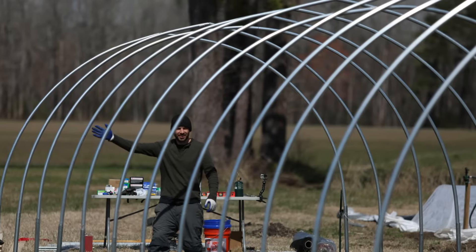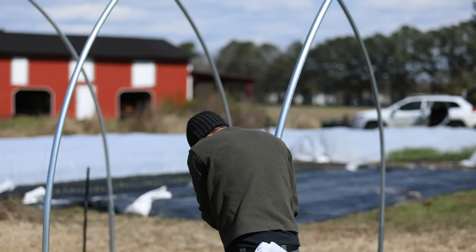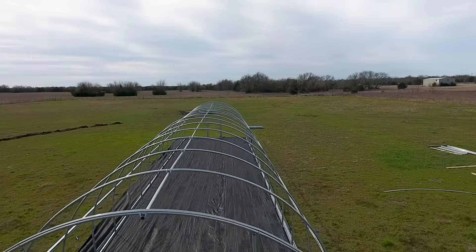At this point, somebody gets on a ladder at the very end of the hoop and looks down the ridge line — this is how you can tell if the different hoops are lined up. Two people, one on each side, are going to adjust those hoops based on the direction from the person on the ladder looking down the line of the hoop house. You'll adjust those hoops up and down or left and right to make sure they're all even. In another video, we're going to talk about how to secure those hoops together with the hip board and the ridge line.